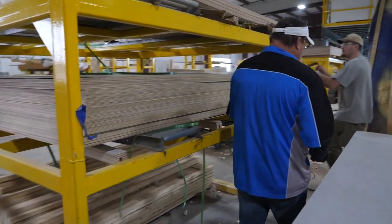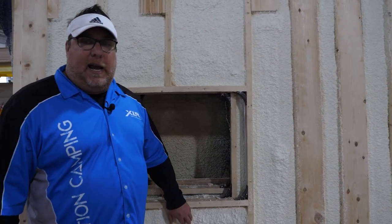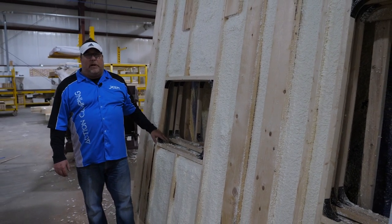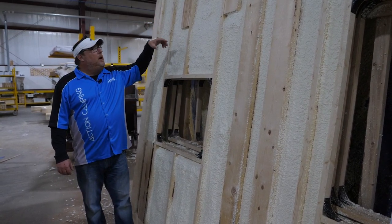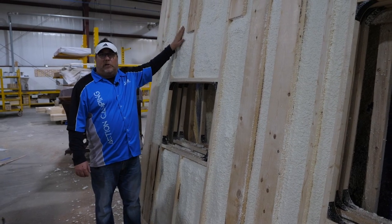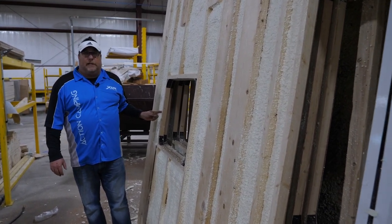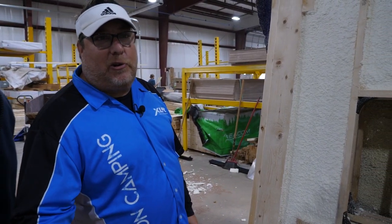One cool thing at XLR that's exclusive to us is that we actually use a two-part chemical compound to insulate our sidewalls — an A and B principle that is R7 or better equivalent. It has coverage all the way from top to bottom where it can't slip down, unlike regular home insulation. Old construction methods used to spray on a glue, roll on R7 insulation, and over time that insulation would start to fall. With this process it's all the way up, all the way in the crevices — full coverage, water resistant, sound barrier, new technology, extra built, exclusive to XLR.